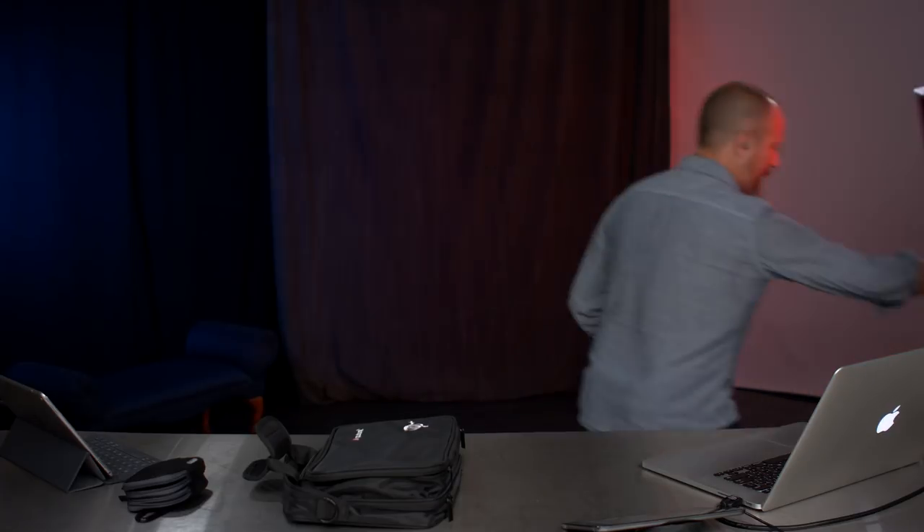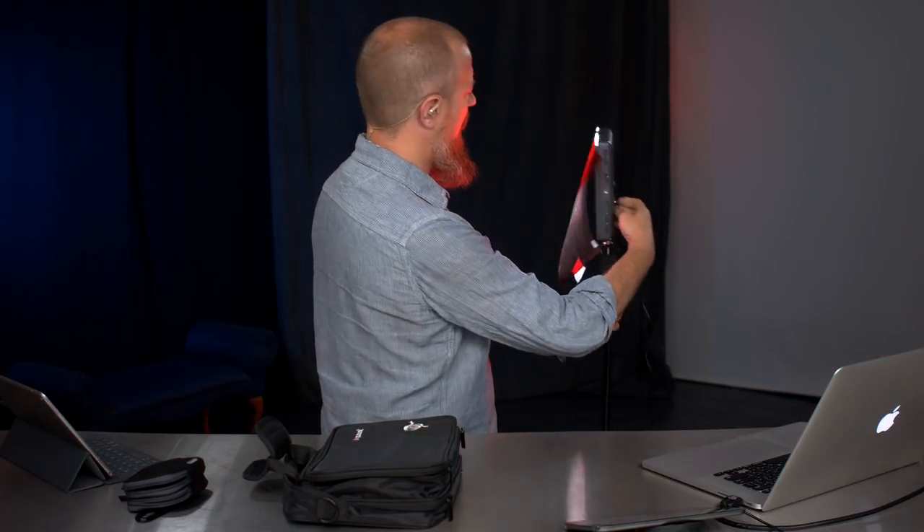On today's show, we're going to be talking about the Aputure Amaran light. I've been using it to light my background, but now we're going to talk about it.